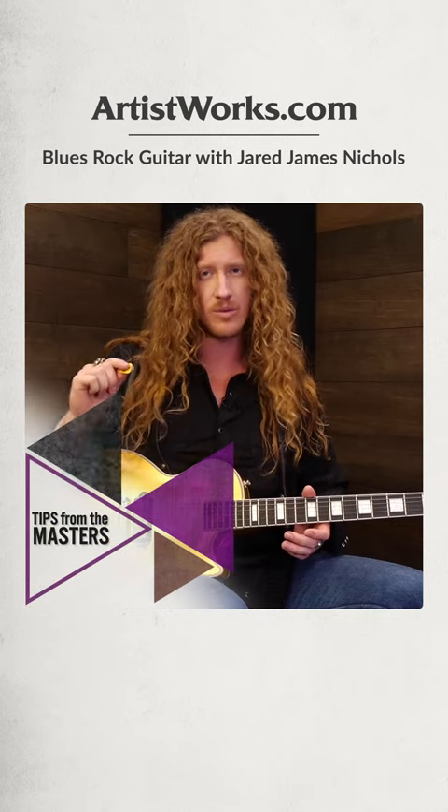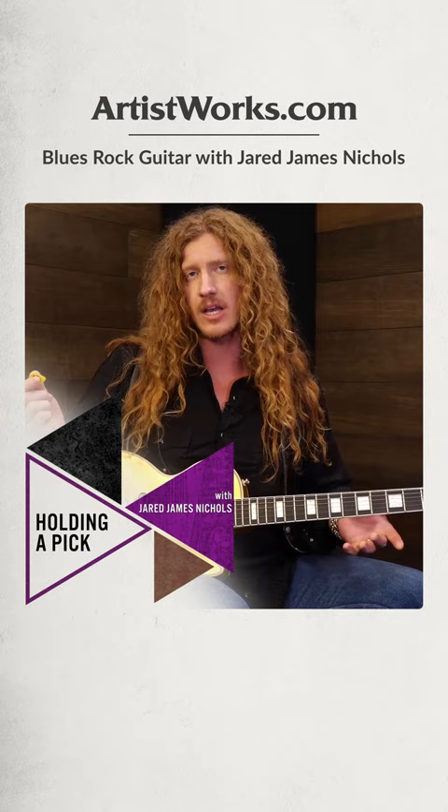This might feel really simple at first — just holding a pick — but there's so much that goes into it. I want you to be aware of certain factors: how much pick is sticking out between your fingers, how hard you're tensing up and holding the pick, how much pressure is being applied, and also how you're striking the string.